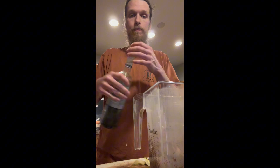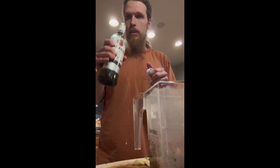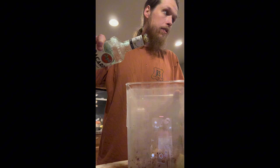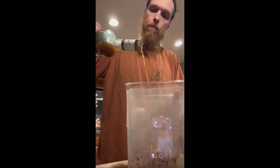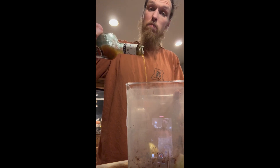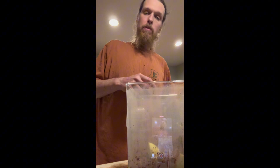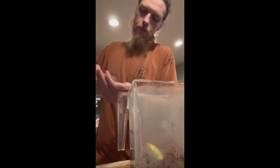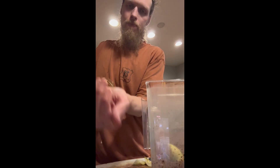I make my own vanilla extract out of vanilla beans — I can do a video on that if y'all want, let me know. This vanilla was extracting for two years before I even opened it. If you make your own vanilla, you use like a tablespoon because you have so much of it, it's cost effective, and it tastes way better. I'm going to put about two teaspoons in. Next, you want about a teaspoon of Ceylon cinnamon — put that in there.